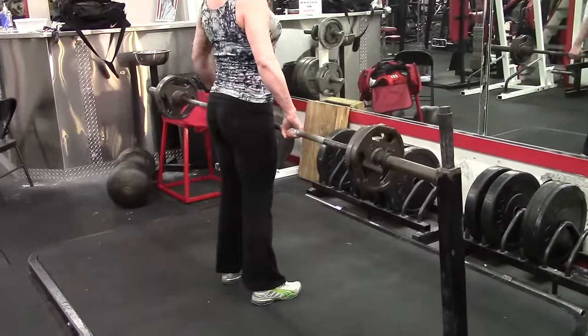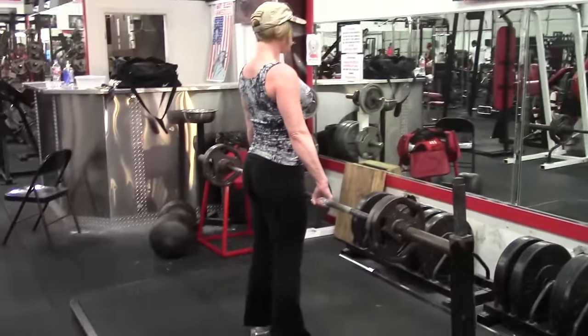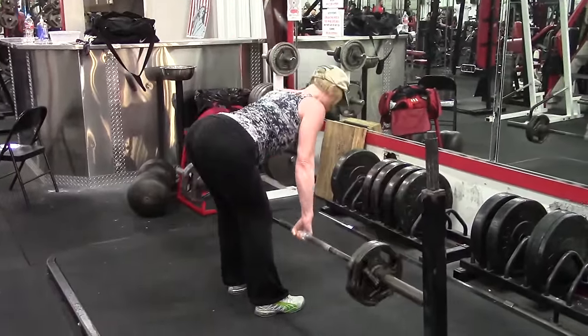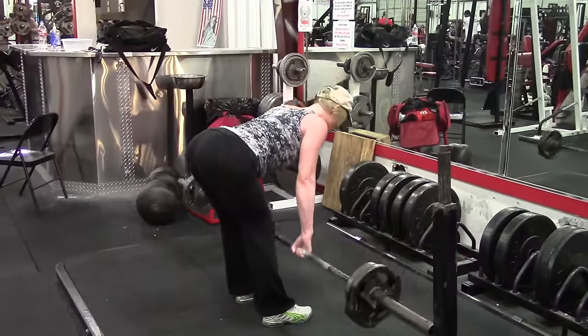A stiff leg deadlift in essence is just a normal conventional deadlift done with stiff legs. There are all sorts of variations you can do — off of blocks and stands and everything else — but those are variations of the exercise, even the rounded back version which I have demonstrated for you guys in the past.